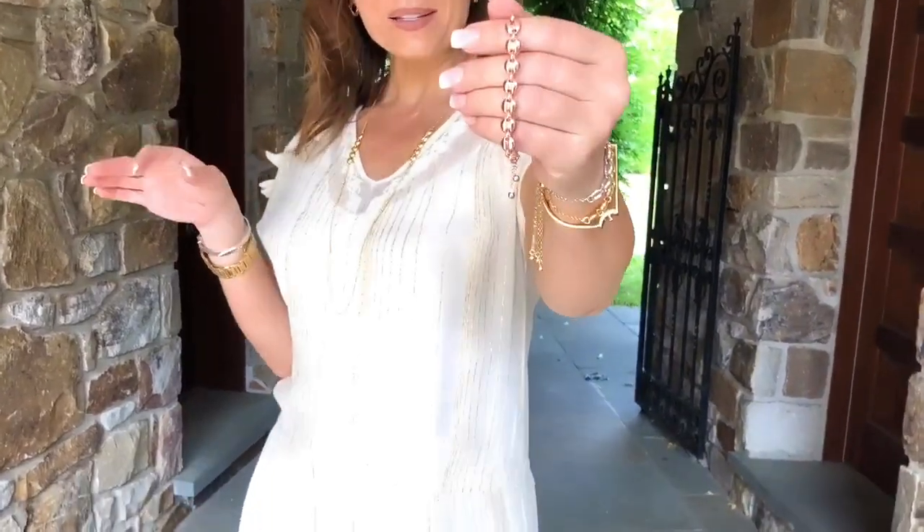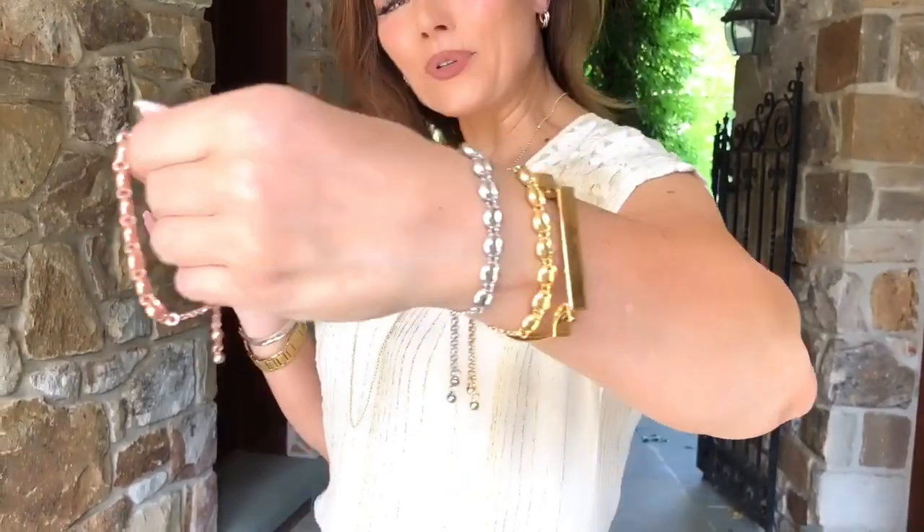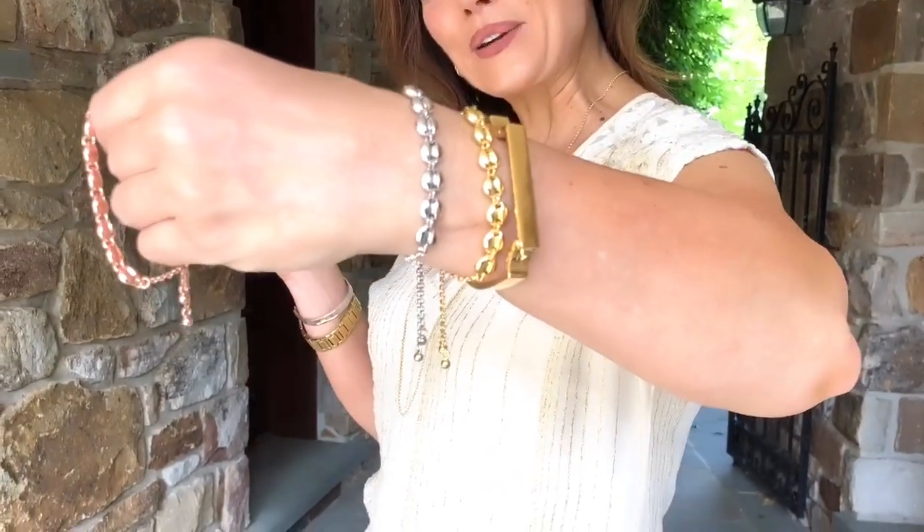There are certain shapes that become trends in Italy when it comes to jewelry, and one of them is the coffee bean shape. This is done for us by one of our favorite Italian factories — it's absolutely stunning, done in sterling silver with your choice of rose, white, or yellow. It's a beautiful bracelet that adjusts, so you don't have to choose the size; it's going to work and be comfortable.